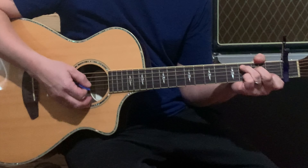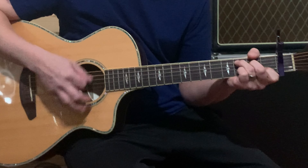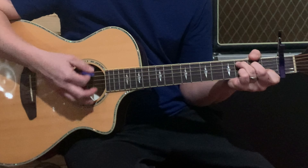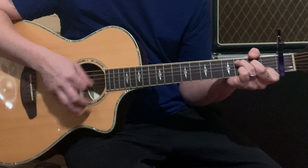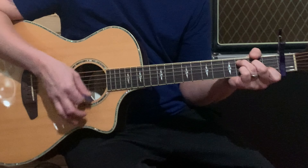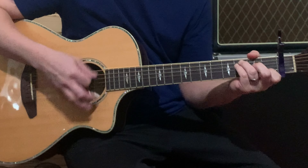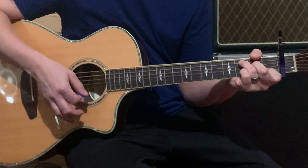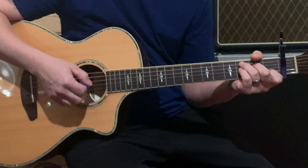So the strumming pattern is going to sound like this. That's the intro right there — it's going to go through C, G, and then F.